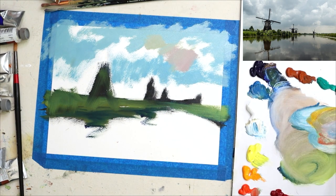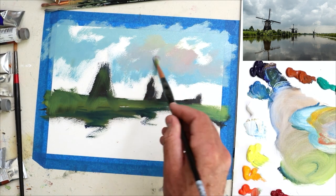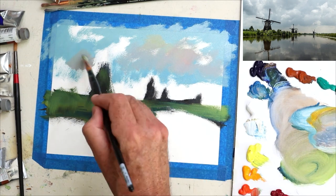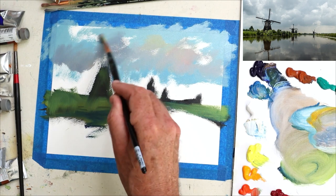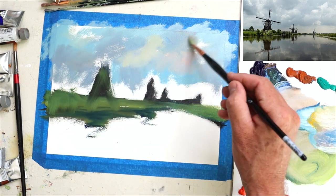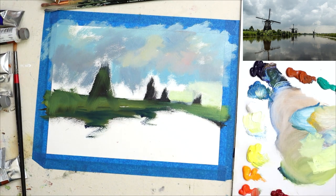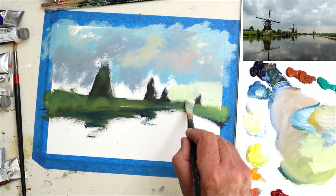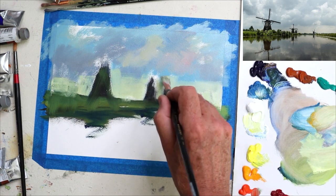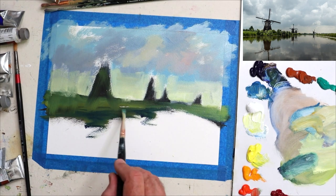I've brought in some alizarin and a bit of cerulean to get a slightly more purple - or violet, I should say - a warm violet. Using my bristle brush to blend this all in. Once I've got a pattern I'm happy with, I'll start bringing in the impasto lights - titanium white and some yellow - but you've got to get the foundation in first. The colors above the horizon line I'm warming up with titanium white and a little bit of lemon yellow and some blue, which gives a bit of depth and also a gradient to the sky as it moves up into the clouds.